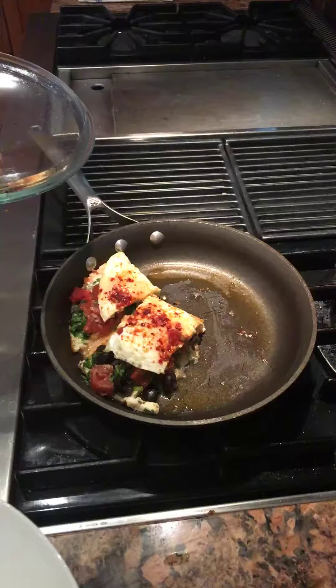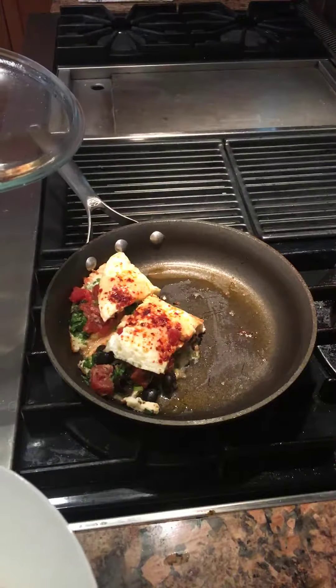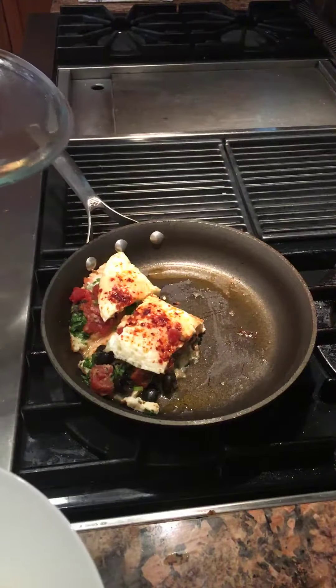Tomatoes. Yeah, tomatoes. They're just fantastic — they go with everything: fish, eggs, pasta sauce.